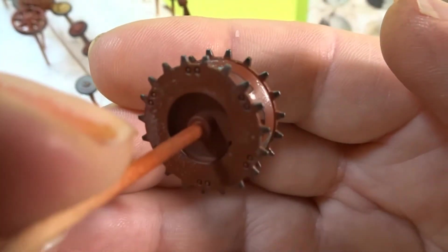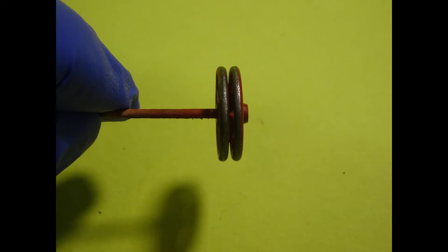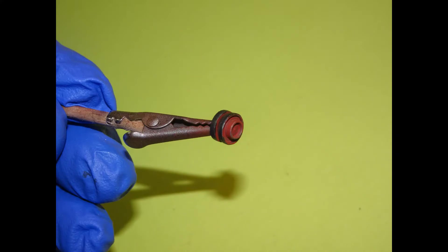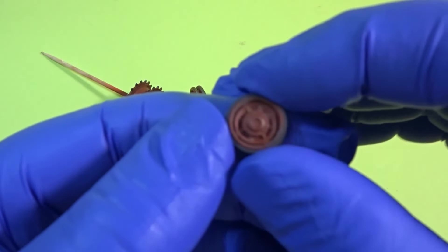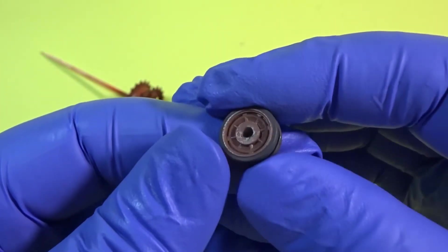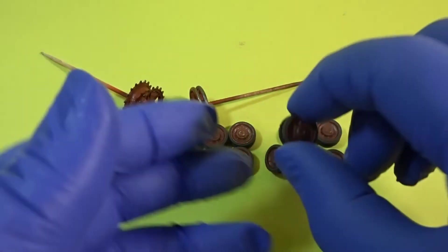Always remember that the back of the wheels will be seen, so always treat them just as much as you would do the front. And there we have it — one full set of wheels. As you can see we've got some nice tyre marks there, which will come up well when we do the oils. And we have a nice variation of colour as well on them.